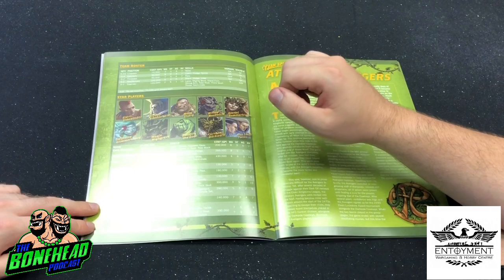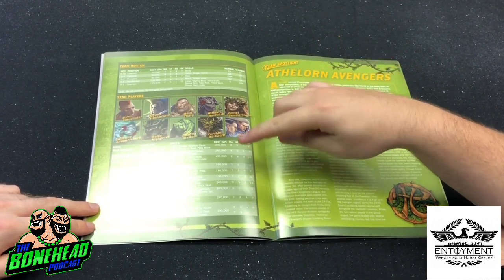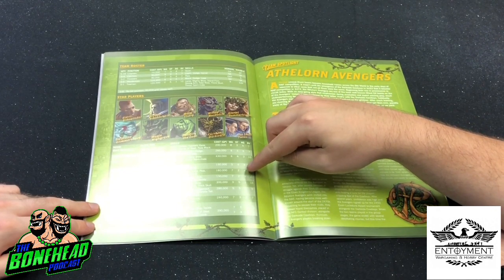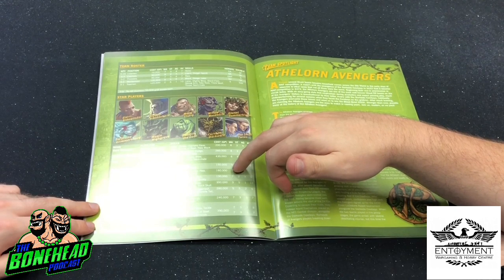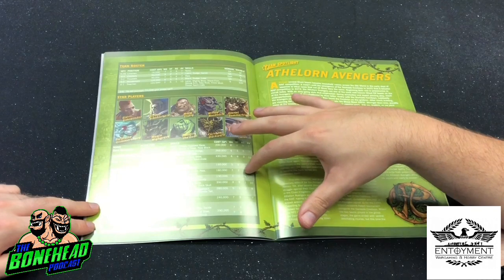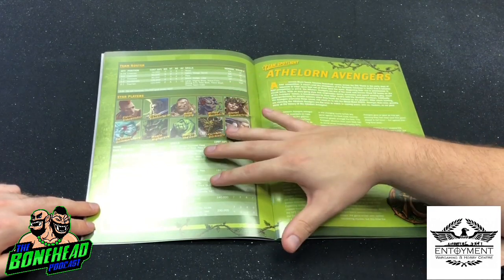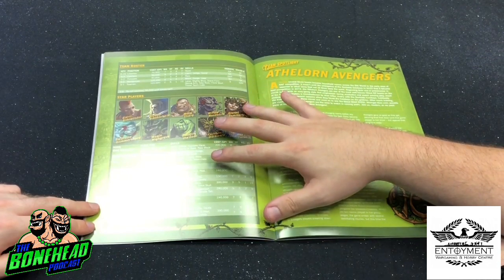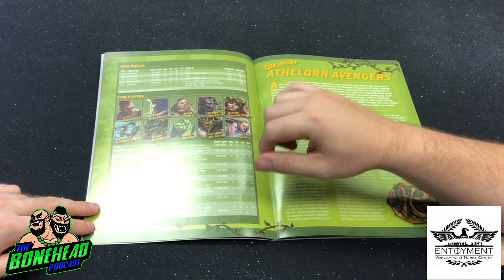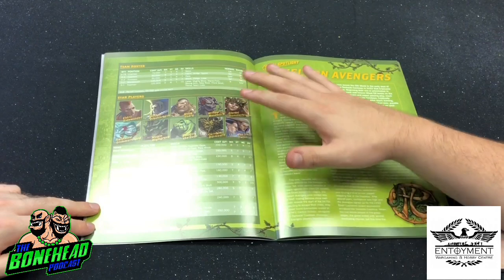We've also got some new star players. Gloriel Summerbloom is a Wood Elf, Move 7, Strength 2, Agility 4, 160k, with Accurate, Dodge, Loner, Pass, Sidestep, and Sure Hands - so essentially a really skilled-up lineman or a slow catcher. Sure Hands is actually quite a good pickup for a tournament since your throwers don't come with passing skills. For 160k you get a fast, agile Sure Hands player with Pass, Dodge, and Accurate. We'll cover the other star players in the next episode. We've also got Swiftfell Glimmershard, Maple Highgrove, and Zolkath the Zoat - which is incredibly cool. When I saw the spoiler I assumed someone was having a joke - so cool they brought Zoats back.